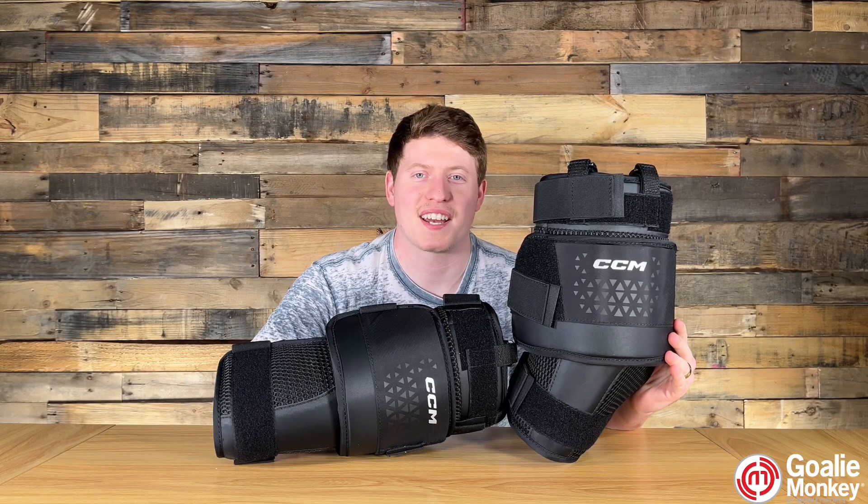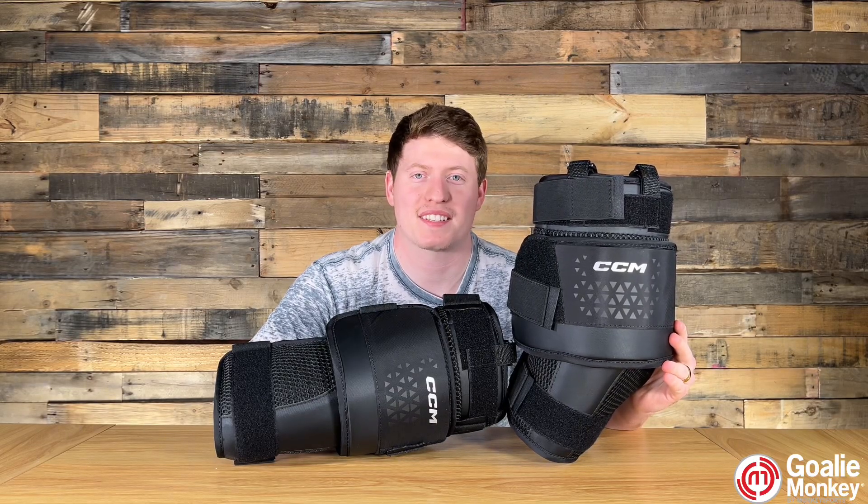What's up goalies, Brandon from GoalieMonk here. Today we're going to check out the CCM Axis XF Goalie Knee Pads.